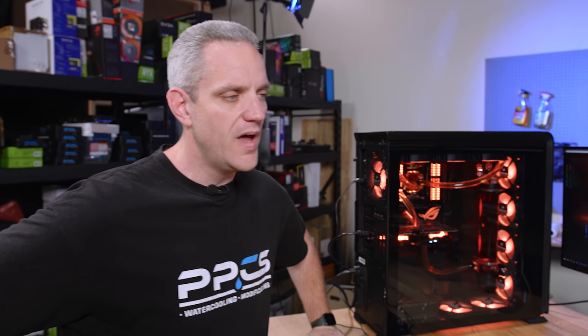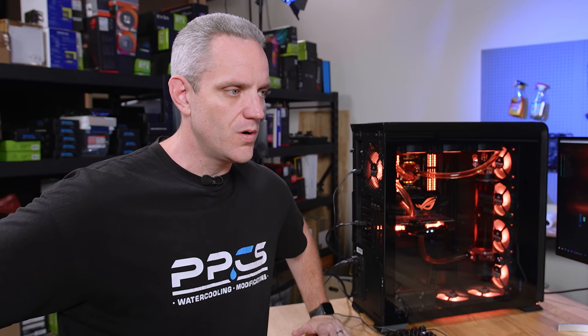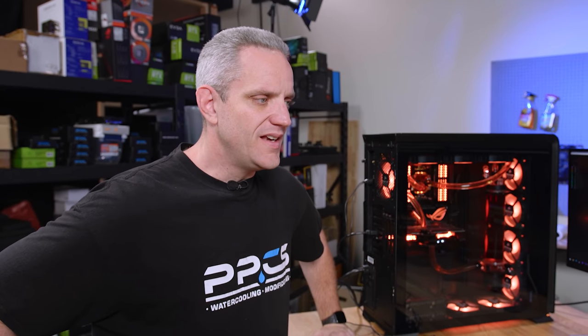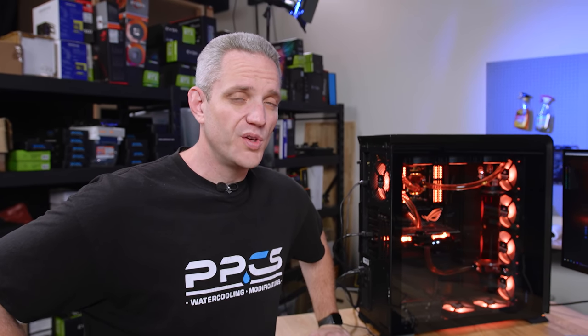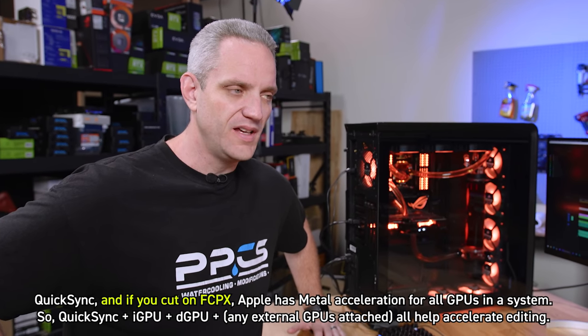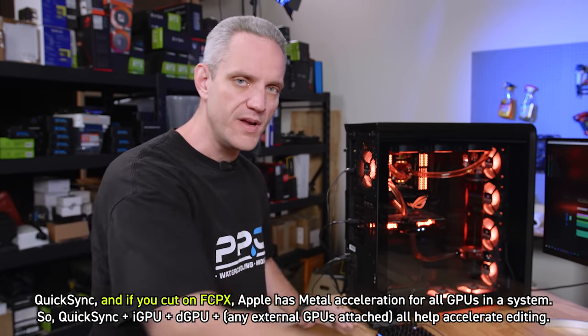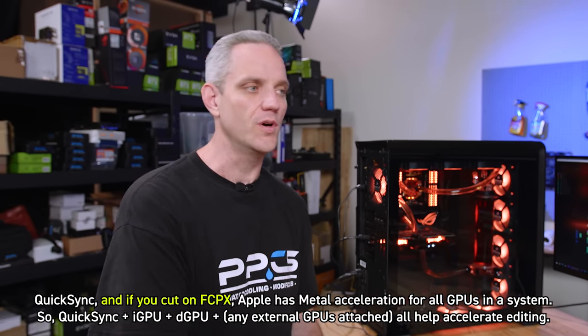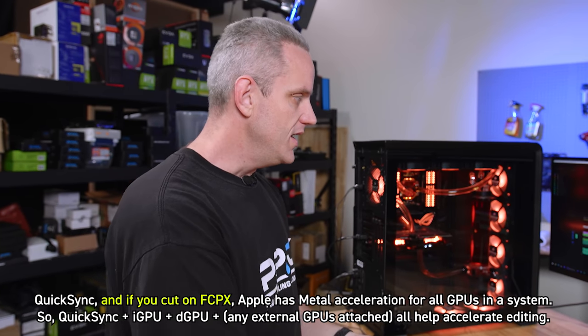So we skipped the 2000 series Threadripper altogether and went back to a 9900K. Because Phil, having been in the editing industry for well over a decade — like 15 years or something — one of the things that's always made editing on a Mac, especially MacBook Pro, so beneficial is the fact that it has QuickSync. Intel is able to take advantage of QuickSync, which really helps with Premiere. It's what really speeds it up — it lets the iGPU become a dedicated encoder for H.264, making it a hardware encoder.